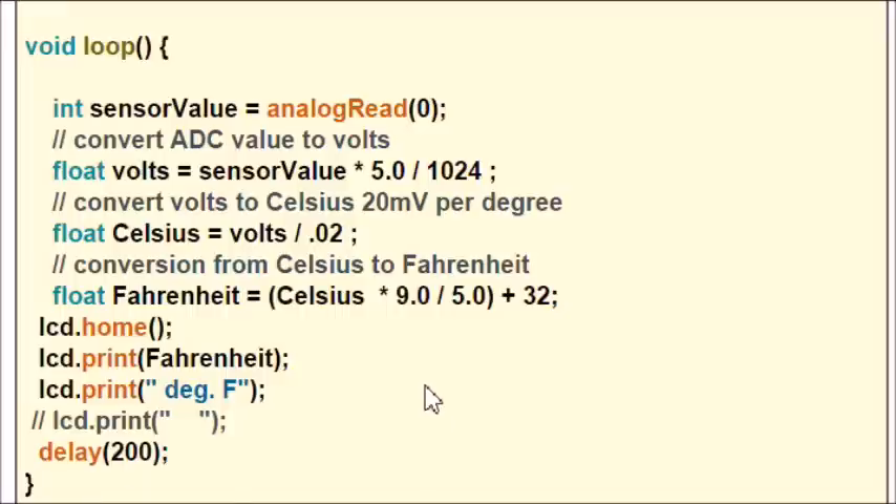That's all it is — just read the analog-to-digital converter, two calculations. You can choose whether to display it as Celsius or Fahrenheit, and you're done. No big digital libraries or anything complicated. So that completes this brief introduction to the TMP37. They're about a dollar, they work well — thanks for listening.